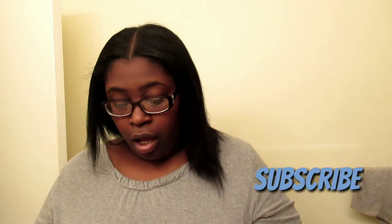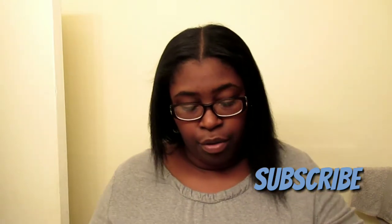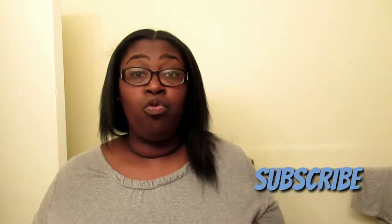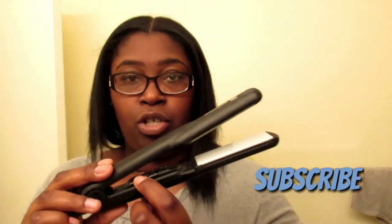Then if you want to turn the heat down, it'll flash blue — or it'll be a solid blue light to let you know that it's cooling down. And then there's the temperature gauge in here. It's hard to see, but this little dial here lets you control the temperature on how hot you want it to be.